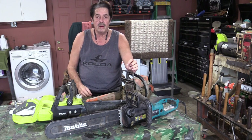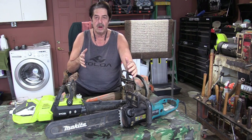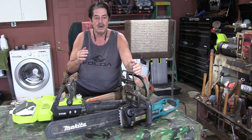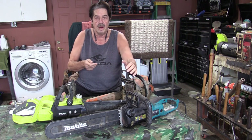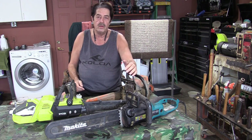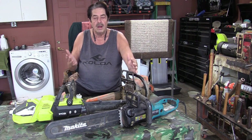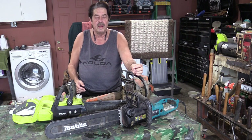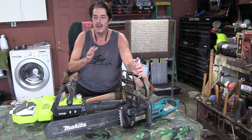Good morning everybody, welcome to another round of Coffee and Questions. Today's topic is sharpening chainsaw blades. When I first started doing this I used just a file — I would try to file the teeth. You can do that, but there's a learning curve. It'll take a dull blade and make it sharper again, but you have to learn how to do certain things.